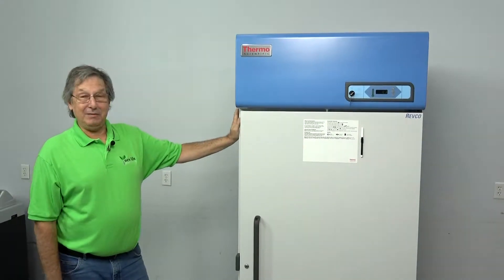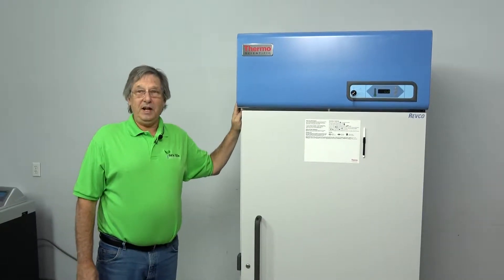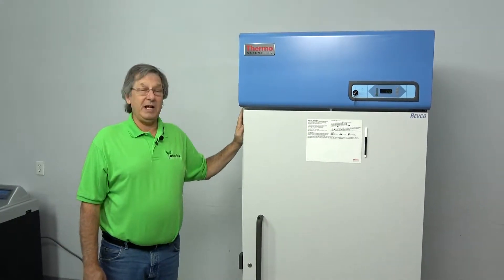Hello, welcome to New Life Scientific. My name is Steve. Today we're showing the ThermoScientific Revco UGL 2030A ultra high performance negative 20 freezer.